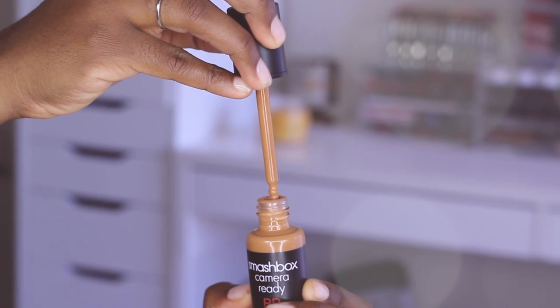I wear the shade Dark. I'm going to be trying this product for the very first time and showing you guys my thoughts on it. The first thing we want to do is shake up the product. When you open it, you notice it has kind of a droplet and also a pump attached to the lid, which is quite interesting.